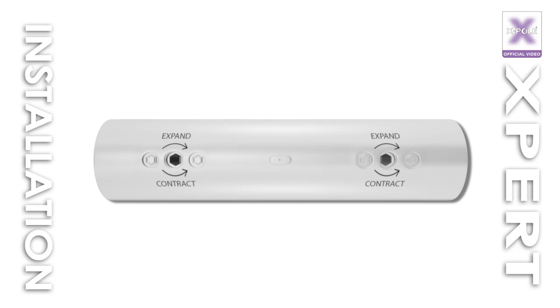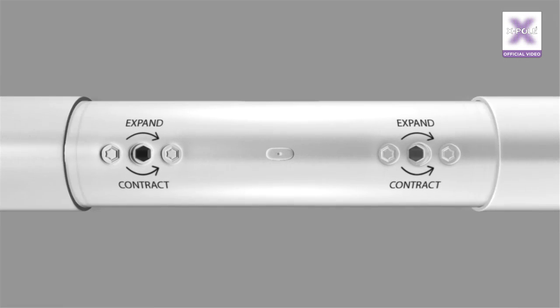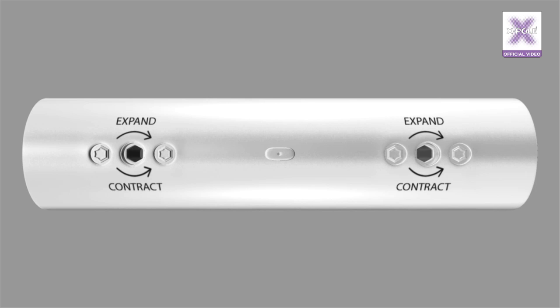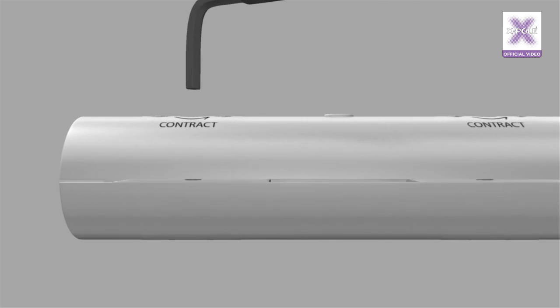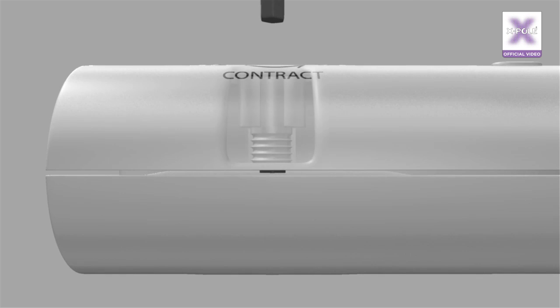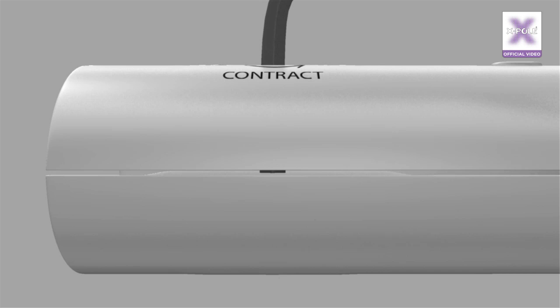How the X-joint works. X-joints are used to securely join poles and extensions together. On the side of the X-joint are two hex screw holes used to contract or expand the X-joint. To expand the X-joint, the 6mm hex key is inserted into the screw hole. It is important to push the key firmly until it is seated in the screw hole before turning.